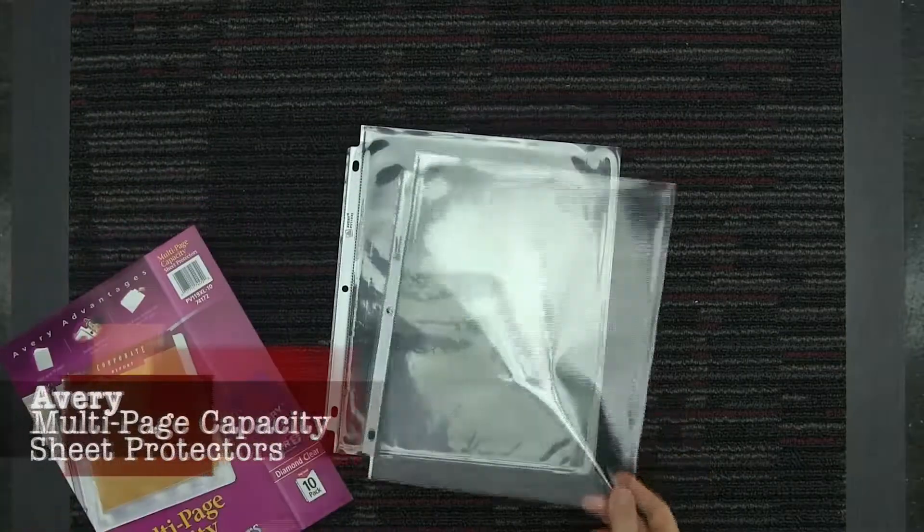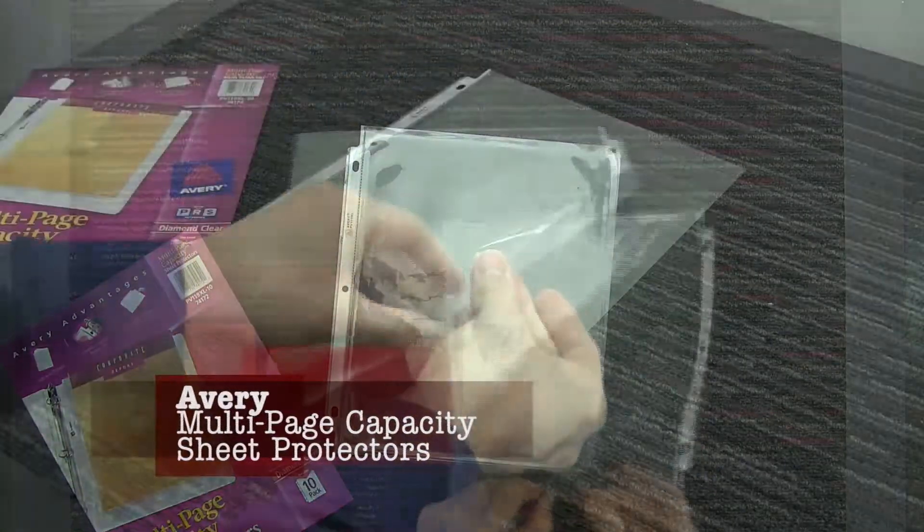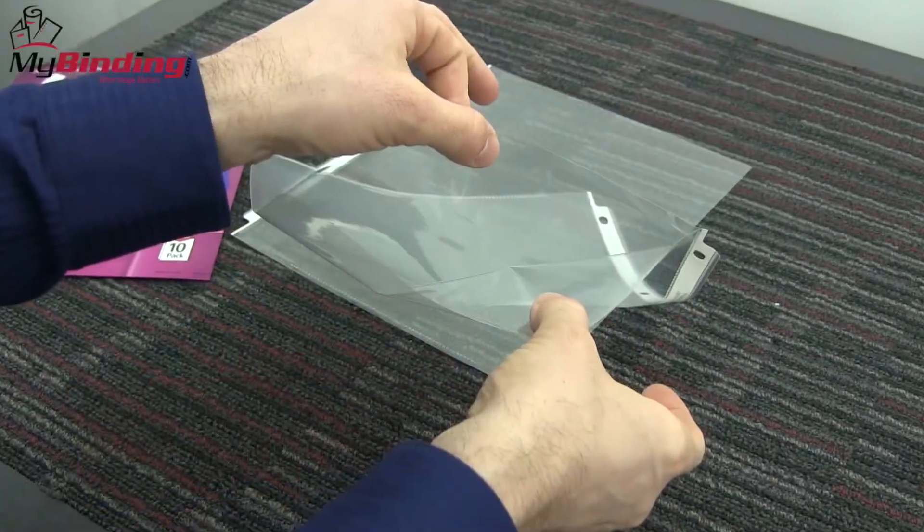Welcome to my binding video. Let's check out Avery's multi-page capacity sheet protectors. They don't make the best videos, that's for sure. However, they're pretty helpful when you need them.